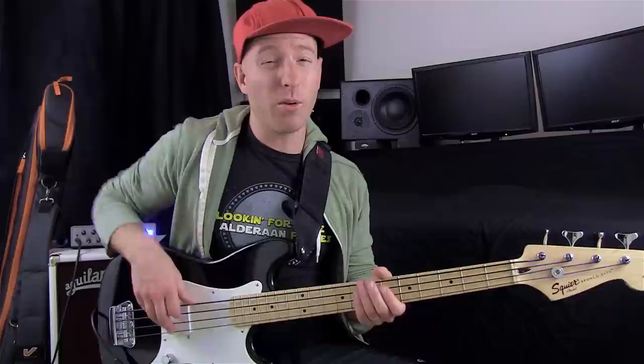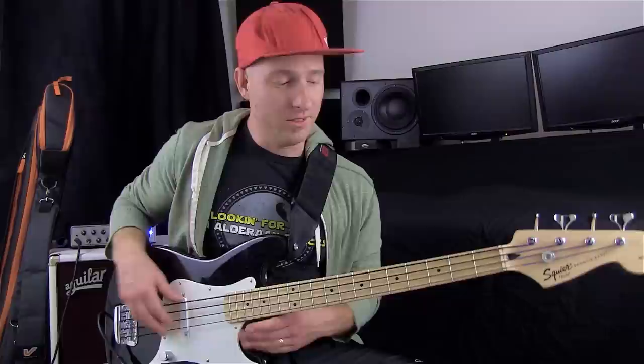After I posted that video, people were asking 'hey, what were you playing, how did you do it?' So that's what I'm going to show you right now. I tabbed it out for you — you can download the PDF file just below this video. Follow along and I'm just going to describe some of the things I was doing and walk you through it.